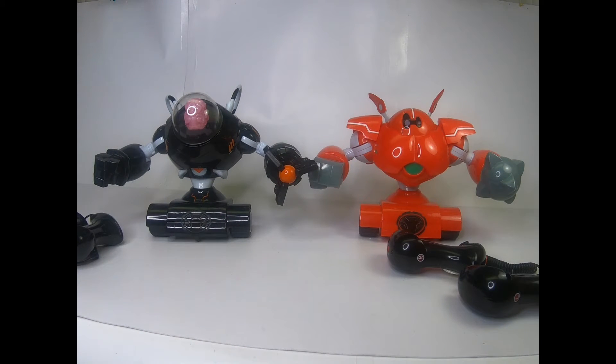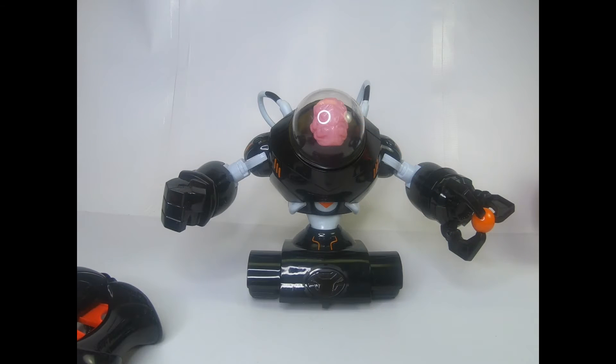There are going to be a couple of cuts in the video because I'm not going to keep it rolling while I get each robot prepared. I'll get the orange one out of the way and we'll look at the black one first.